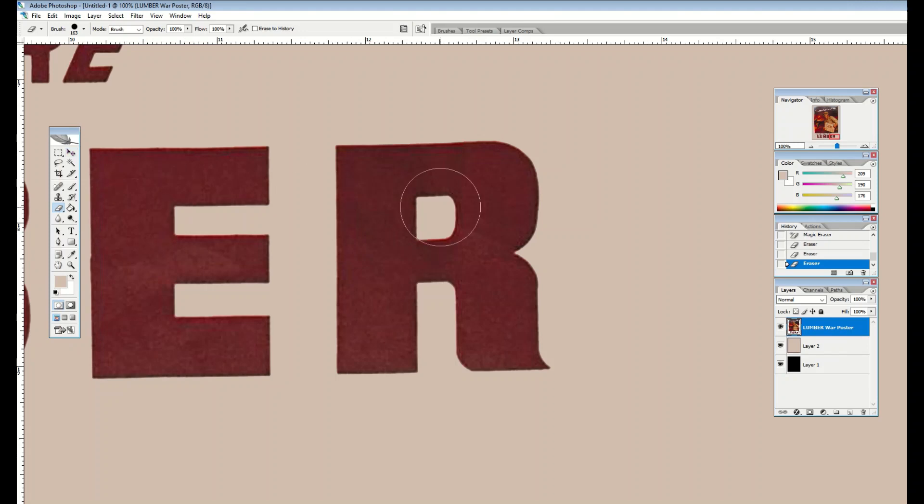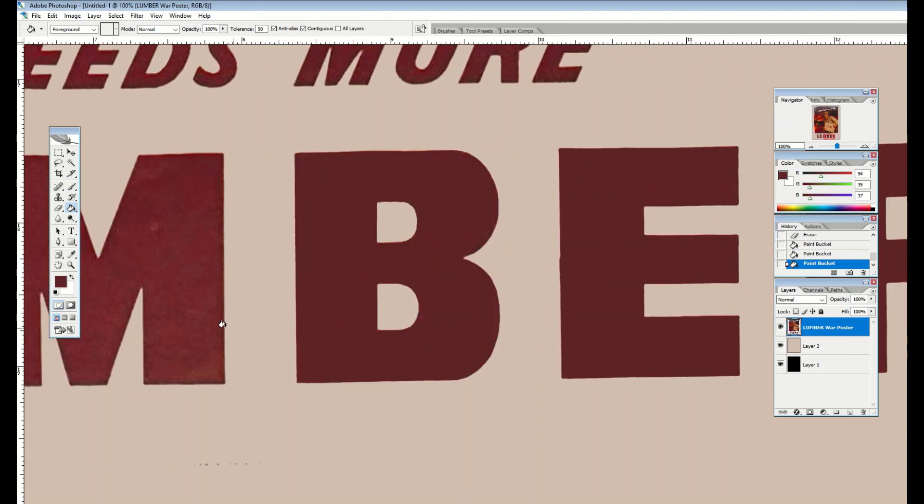Another way to clean up letters is to just fill them with a solid color. Using the eyedropper tool, I pick a color from inside the letter and then use the paint bucket to fill the actual letter with that same color. See how much cleaner it looks — the E on the left has a gradient and the one on the right is now pure. It's personal preference: if you want a vintage look, keep it. If not, just fill them in and they look really nice and newer.